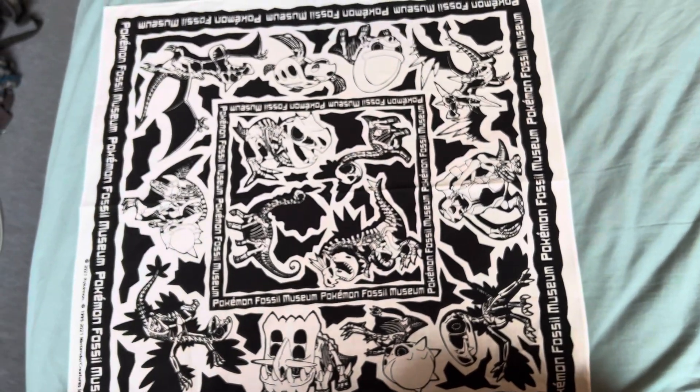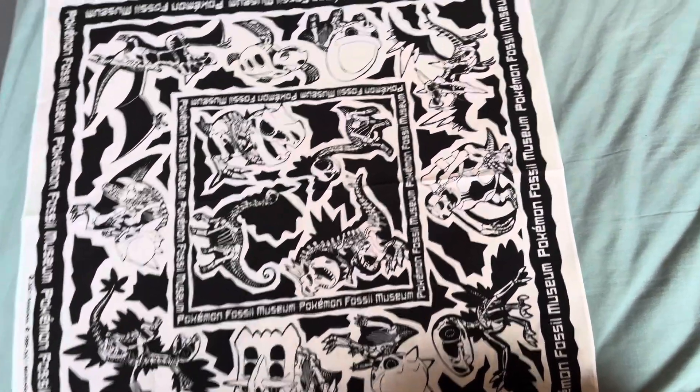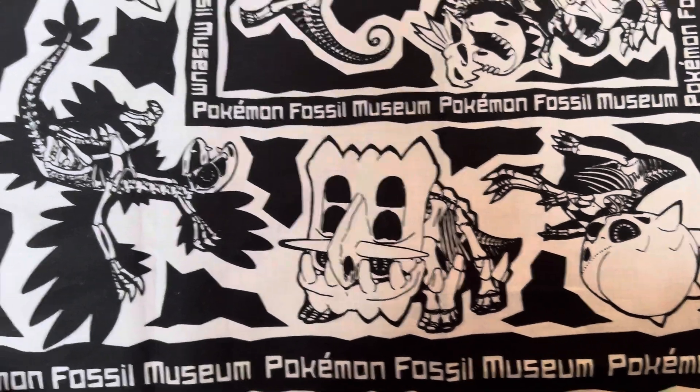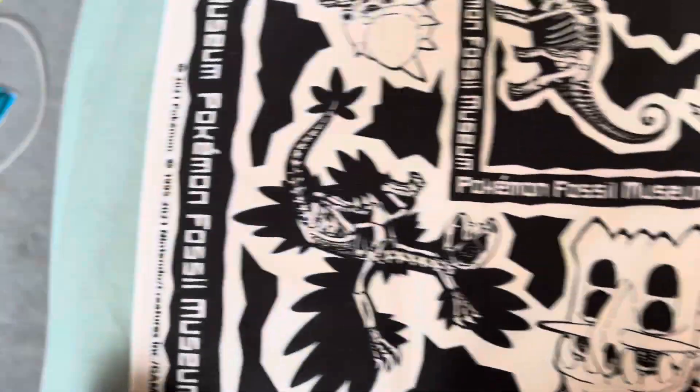It's quite nice, quite a nice plush — quite happy with it. The other thing I bought from the Fossil Museum is a bandana with the skeletons of the fossil Pokemon on it. So you've got Cradily, Archeops, Bastiodon...